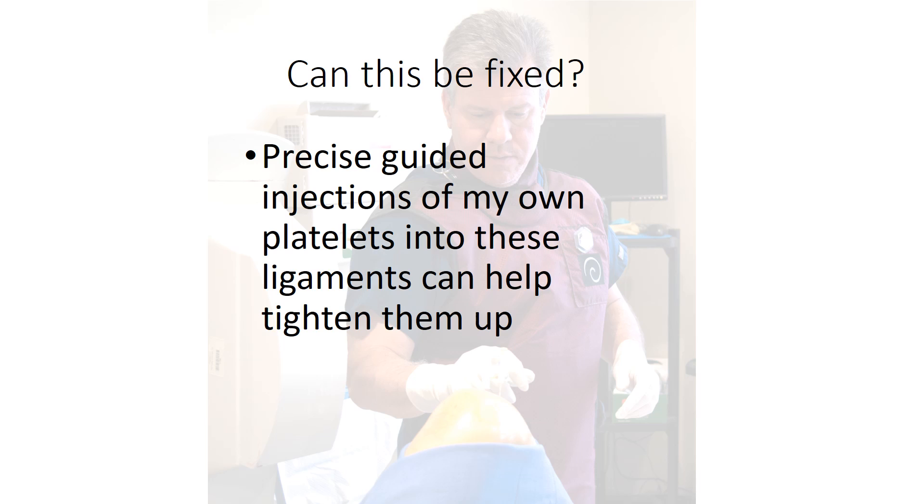To get this fixed, I'm going to have my partners do precise guided injections of my own platelets into these ligaments to help tighten them up.